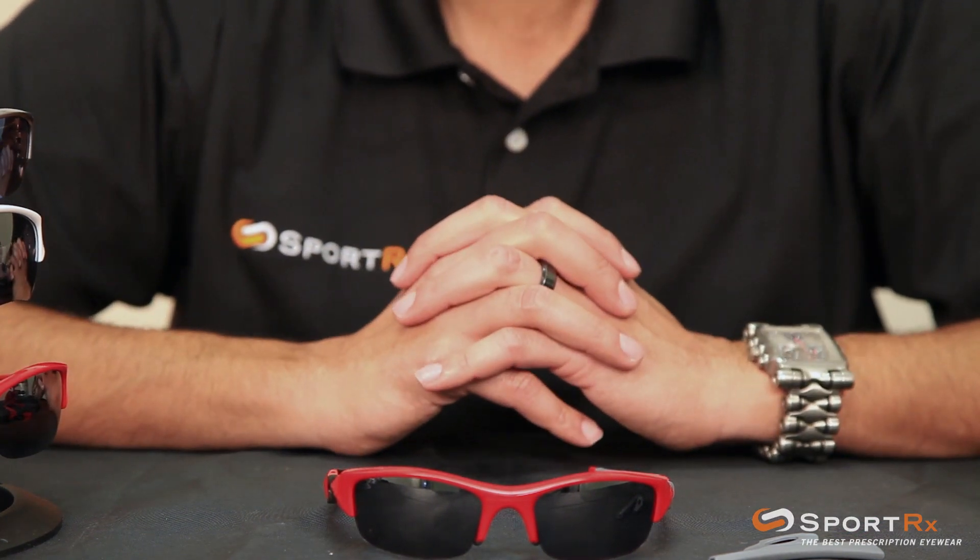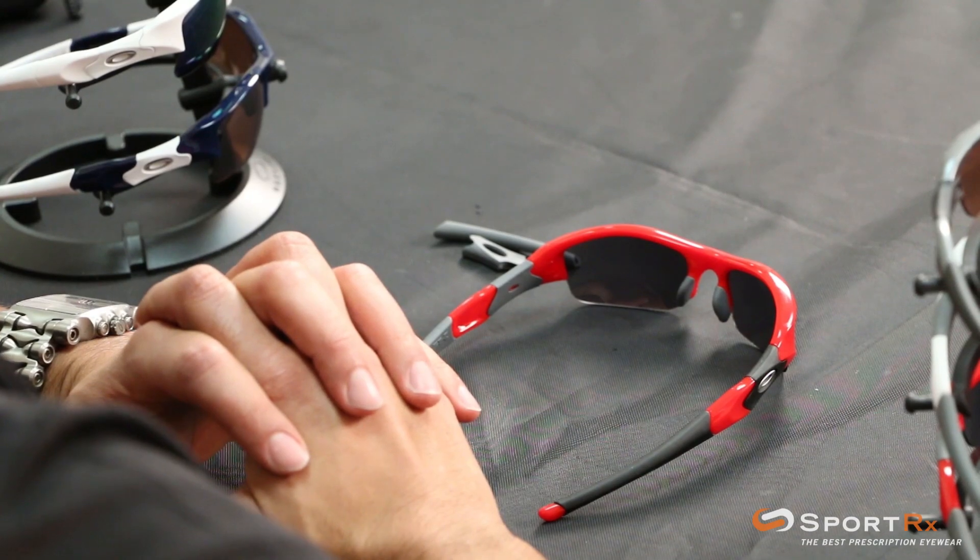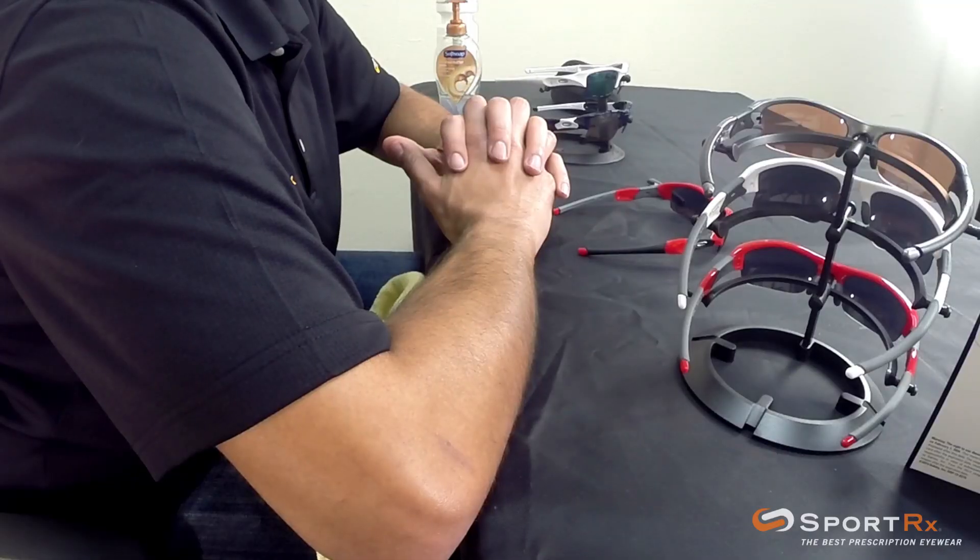You can dramatically change the look and feel of your glasses when you get some new ear socks — make them fresh, make them clean, get some new Unobtainium in there. Hope that video on how to interchange your ear socks on your Oakley Flak Jackets was helpful. If you have any questions, feel free to email us at info@sportrx.com. Bye!